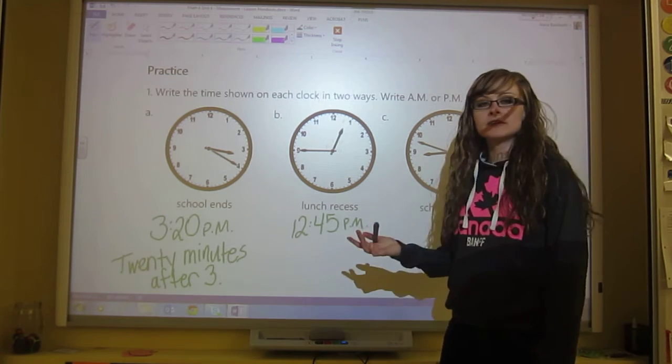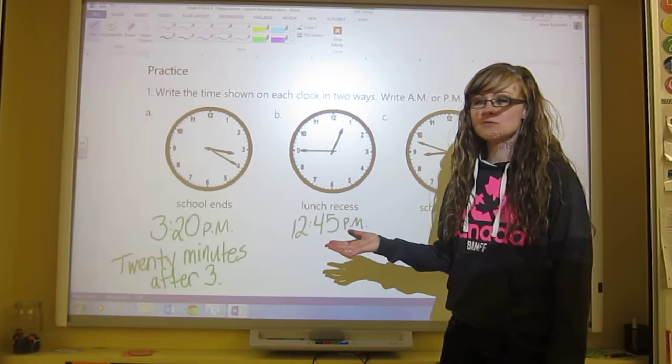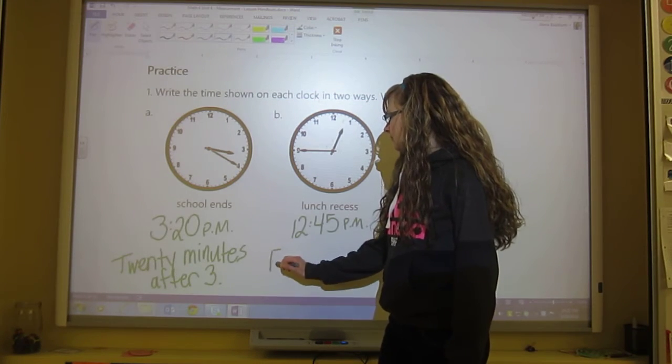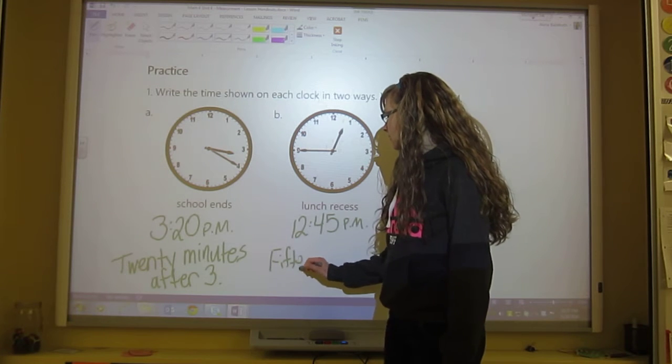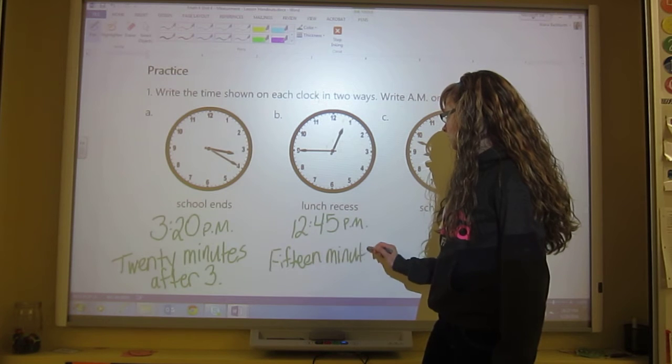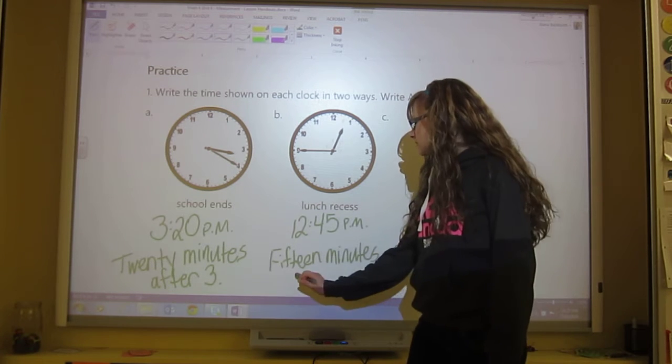I could say 45 minutes after 12, or the more common way — 15 minutes to 1.